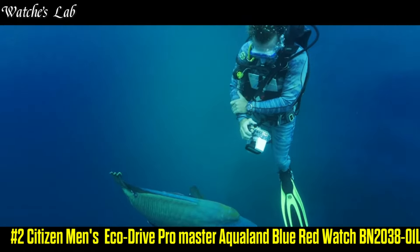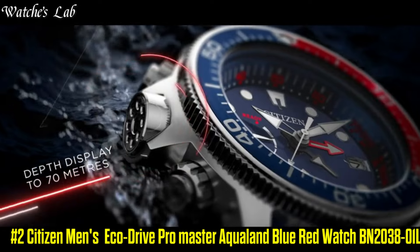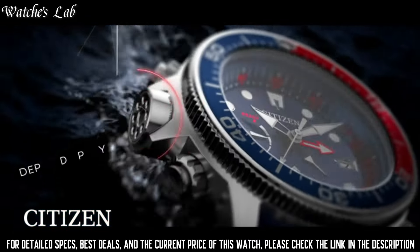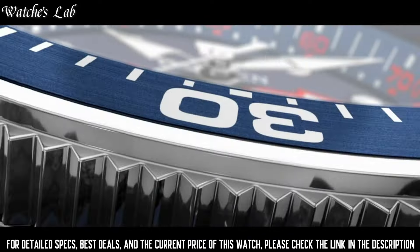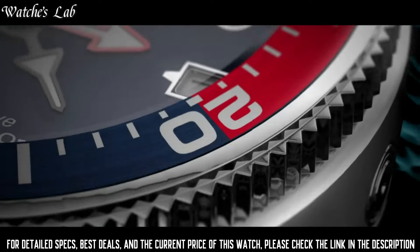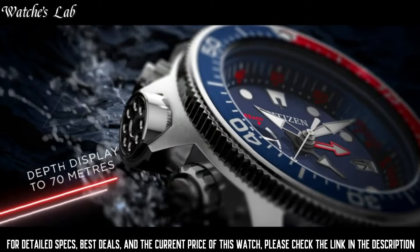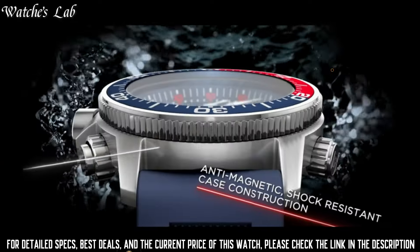Number 2. Citizen Men's EcoDrive ProMaster Aqualand Blue Red Watch, BN2038-01L. Case Diameter 46mm, Case Thickness 16mm, Band Material Polyurethane, Band Width 24mm, Band Color Blue, Dial Color Blue, Calendar Date, Special Features Second Hand, Movement EcoDrive, Water Resistant Depth 200m, Item Shape Round, Dial Window Material Type Mineral Crystal, Display Type Analog, Clasp Deployment Clasp, Case Material Silver Tone Stainless Steel, ProMaster Crown.